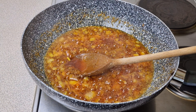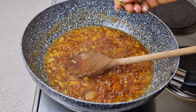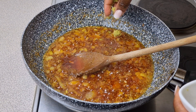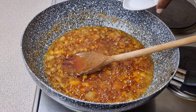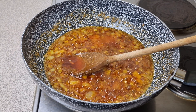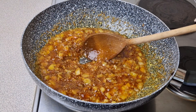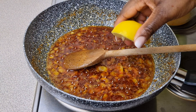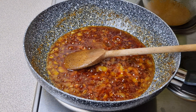Add in some chicken seasoning, then add in a little bit of salt. Give that a good stir and let it fry for another two minutes. Then squeeze in some freshly squeezed lemon juice.